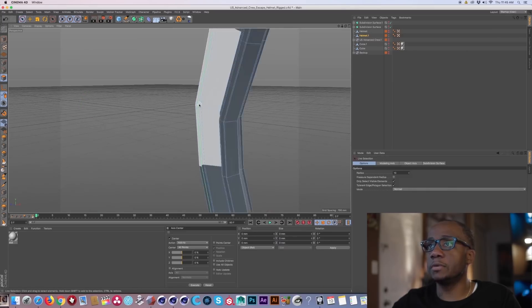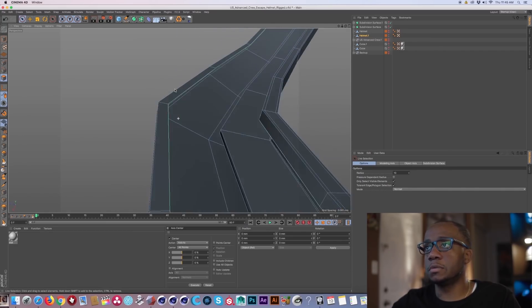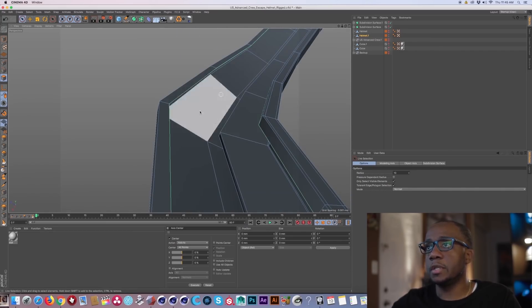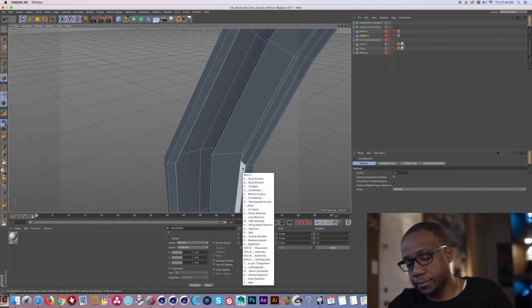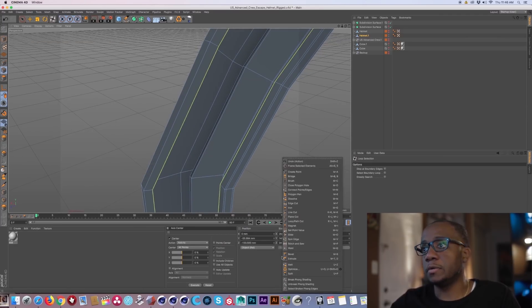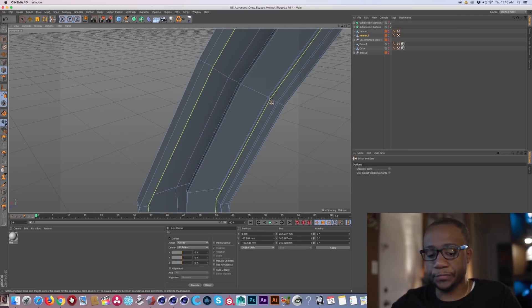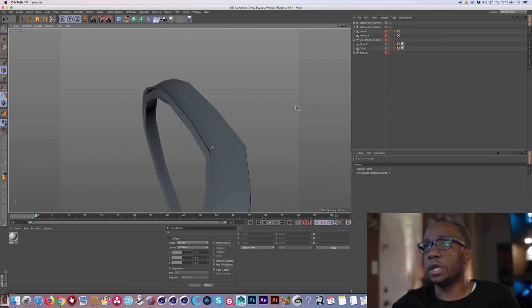The next area I'm going to concentrate on is the outer border of the helmet. Again, we can see where our problem areas are — this open space here needs to be closed up. I'll do the same process: right-click, select this ring, select this line, right-click, go to stitch, shift and drag across — and we have closed up that open area.